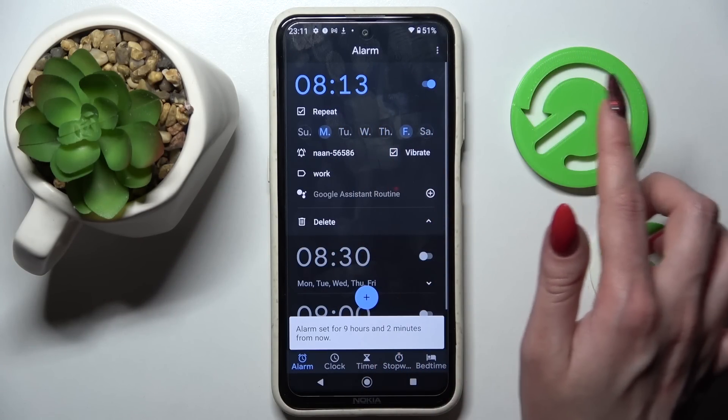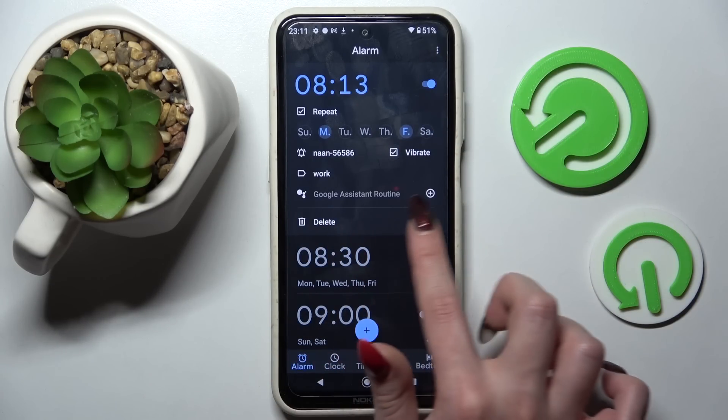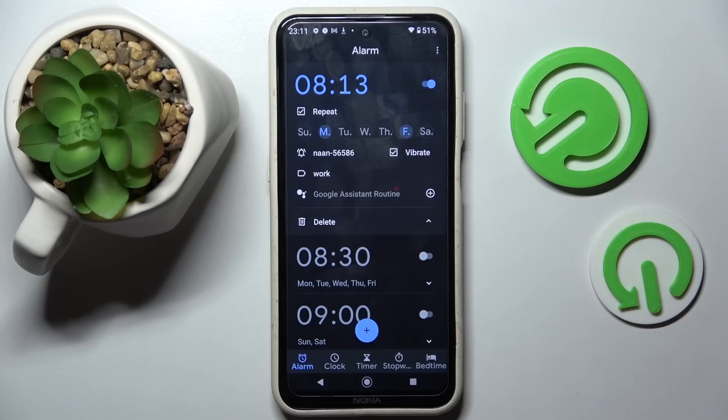Then you can also tap on vibrate to disable or enable vibrations, and connect it to your Google Assistant by tapping on this plus icon over here.